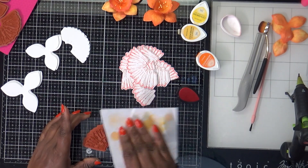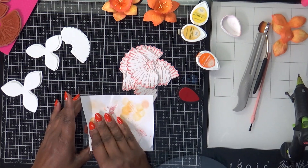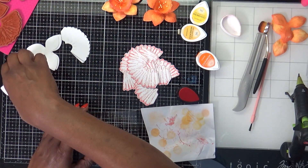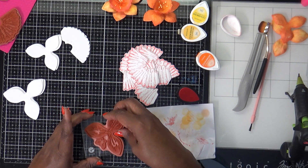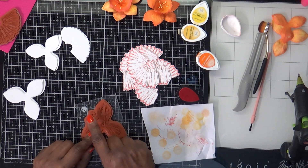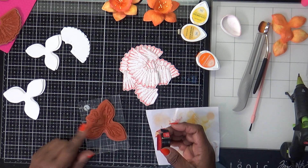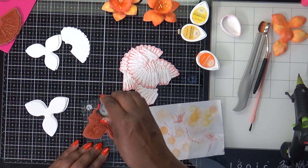I have all of the cup parts done. What I do is take this scrap paper and dab the stamp until it cleans off. Now I have my larger petal stamp — they included the butterfly on this stamp, which is fine because when you stamp your petals it's going to be off to the side anyway. Same process.